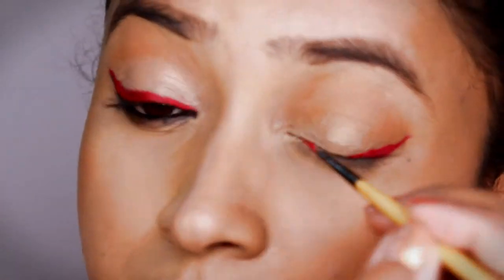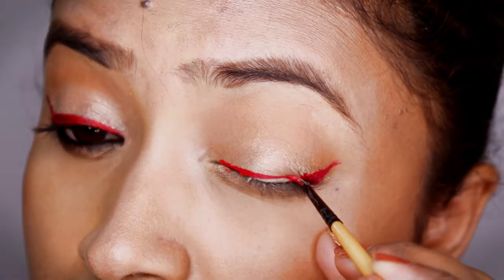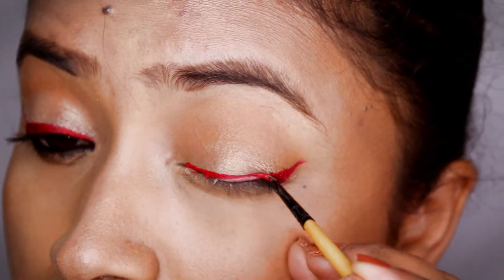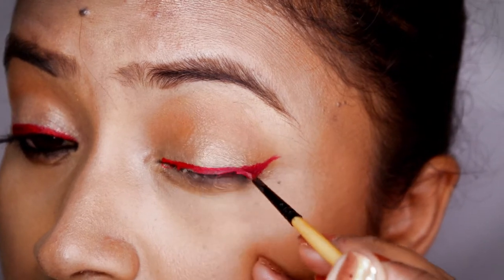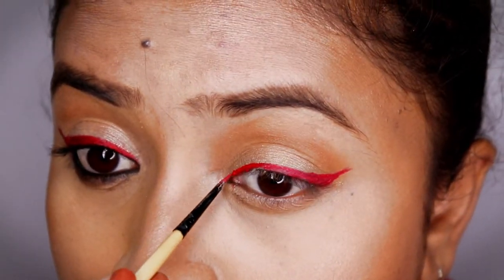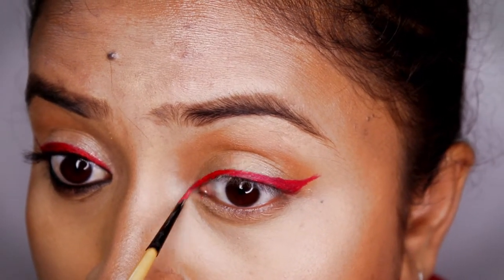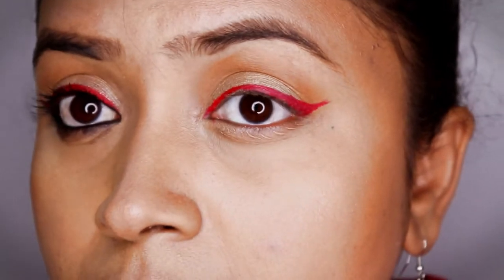One great thing about using a liquid lipstick here is that it doesn't smudge. If you use a liquid lipstick that is kiss-proof, it's not going to smudge even if you're traveling in the monsoon or something. That's a very good advantage when using a lipstick as an eyeliner.